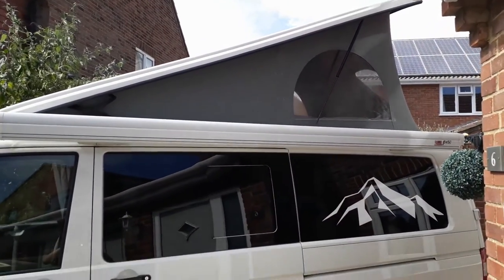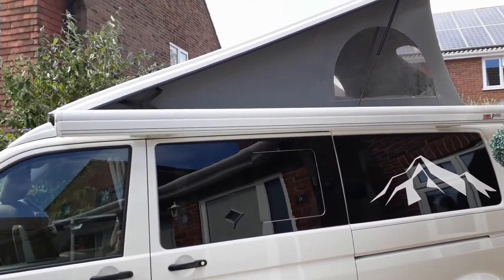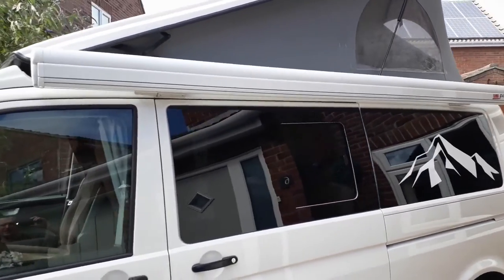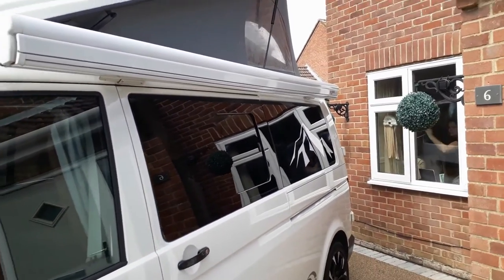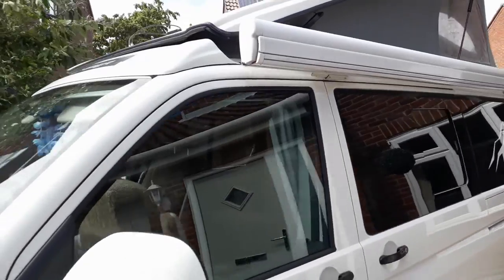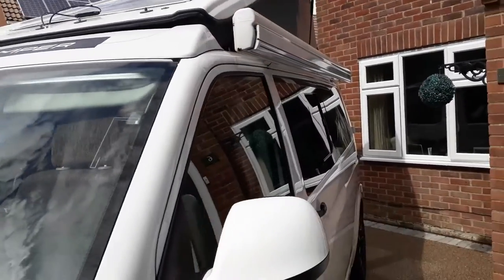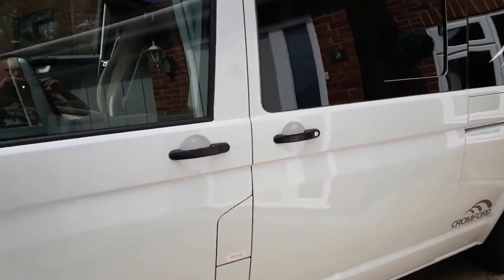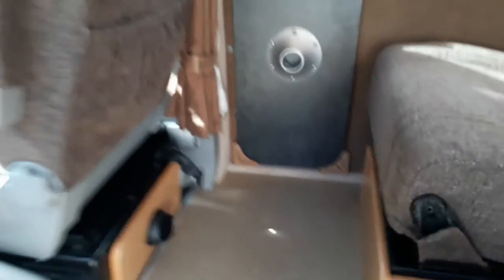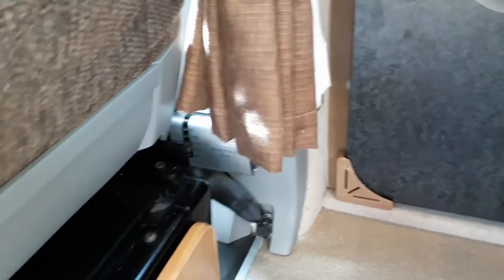So outside — here's the pop-top up. And we do have a Fiamma all-out awning, which is very, very useful. Even on day trips if you're pulled up next to some grass you can use it just to keep the sun off inside the van. And we do have a 200-watt solar panel on the roof, which seems to be working very well. The charge controller for that is down beside the passenger seat. There's no display but it just seems to get on and do what it needs to do.